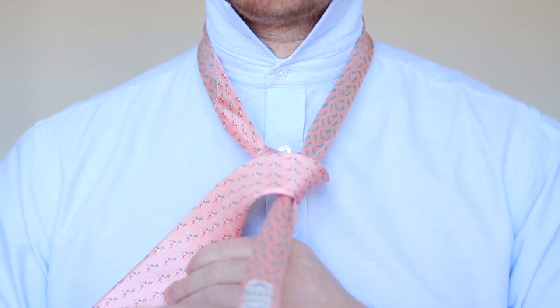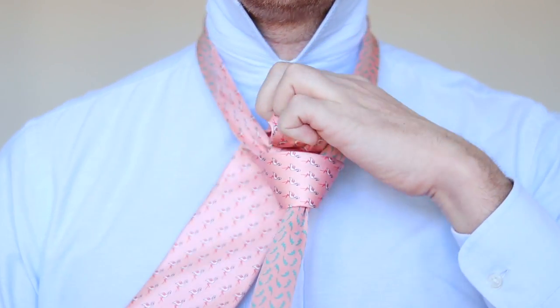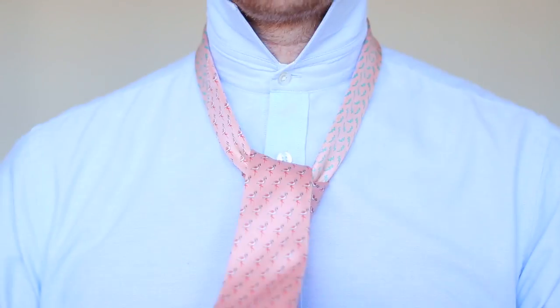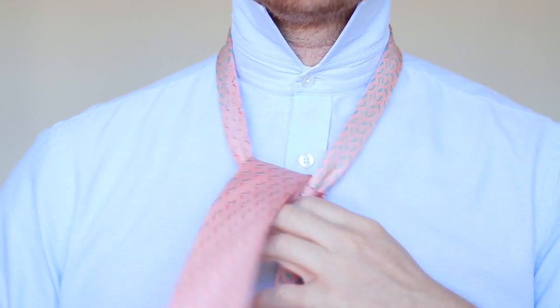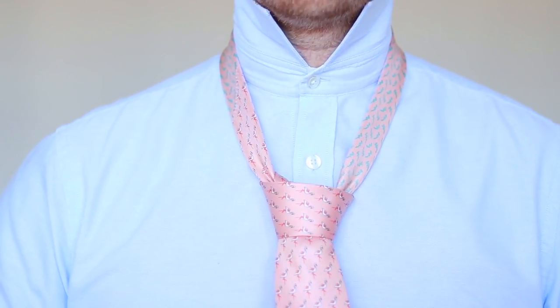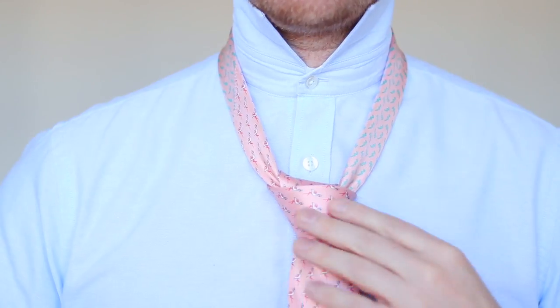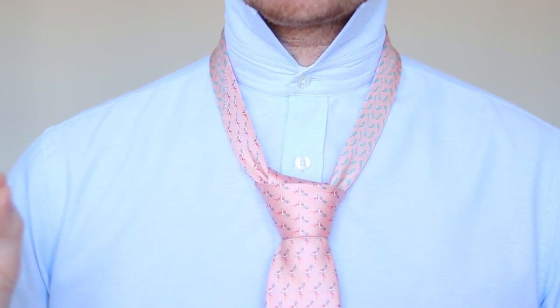Then we're going to tuck it from behind through the middle, and then you're going to tuck it through that single loop in the front. Your tie is going to look something like this — but to get that dimple, there's a bit of a way to go.